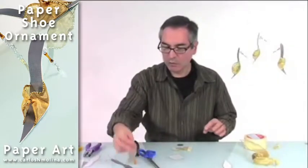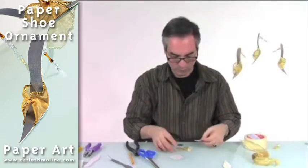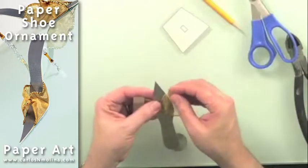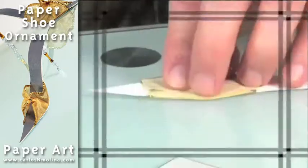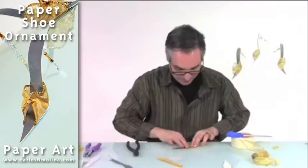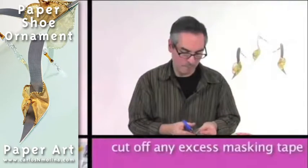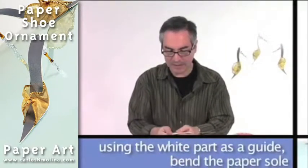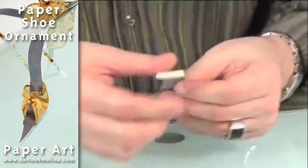So now I'm going to take what will be the insole of the shoe, more or less in the center. You see the wire helps to keep it in place. I'm going to put a little masking tape here to hold the whole thing, and cut the excess.